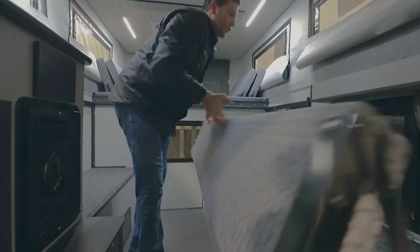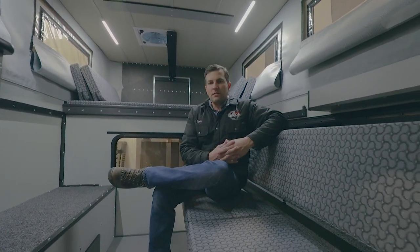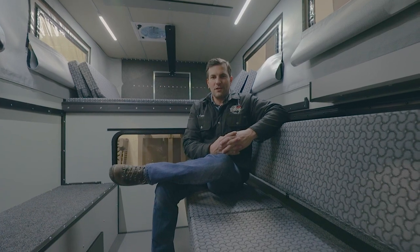This camper is available on our current inventory page on MainlineOverline.com, so give us a call and check it out for a Four Wheel Campers fleet shell.